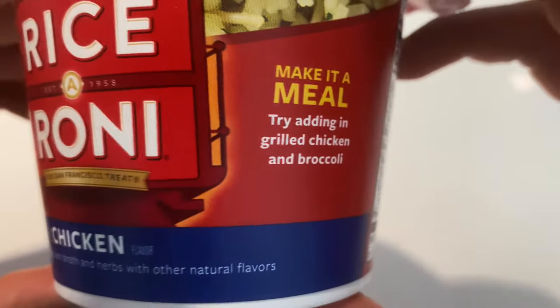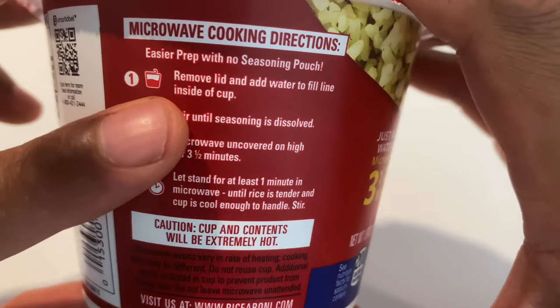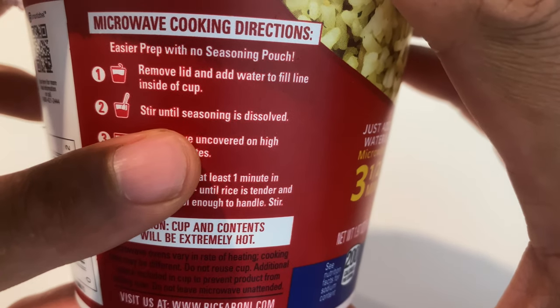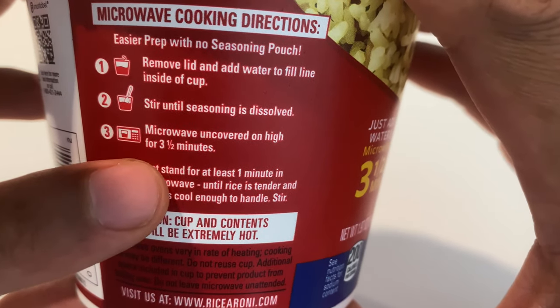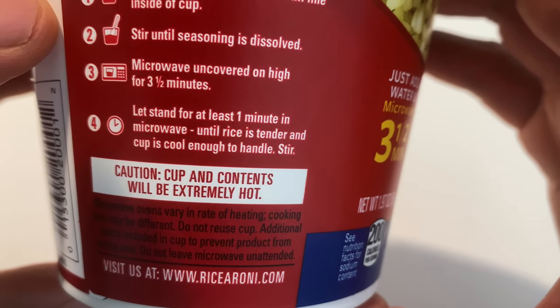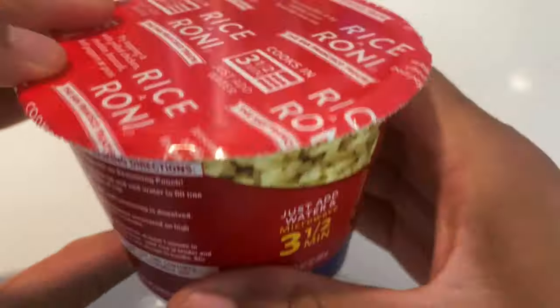They also say you might want to add grilled chicken and broccoli. The instructions say: remove the lid and add water to the fill line, stir until seasoning is dissolved, microwave for three and a half minutes, then let stand for one minute in the microwave until rice is tender and cup is cool enough to handle, then stir.